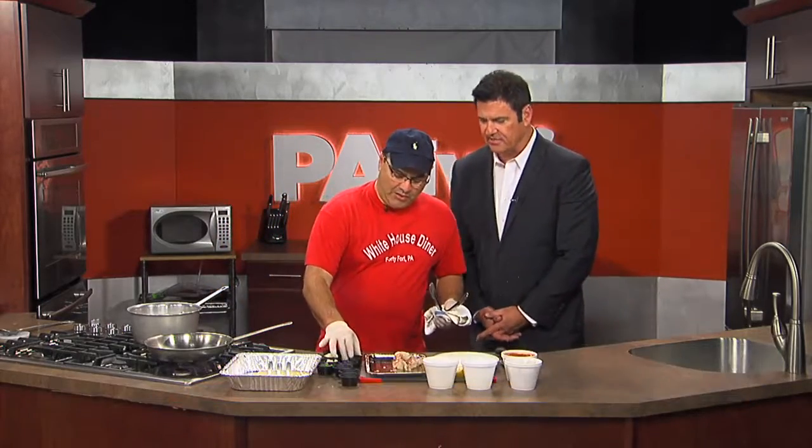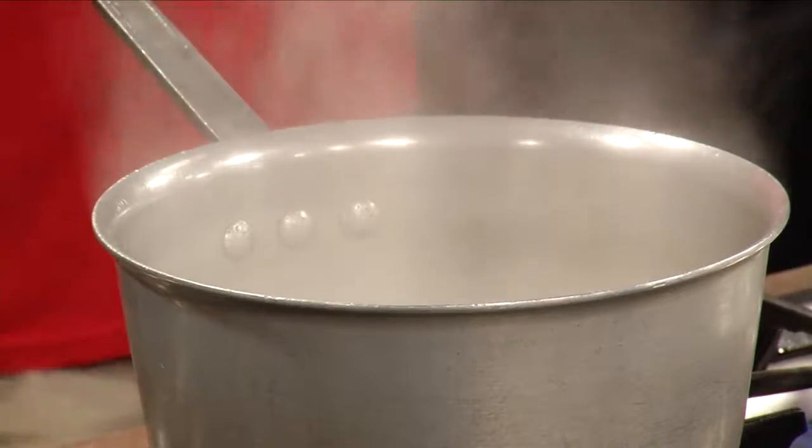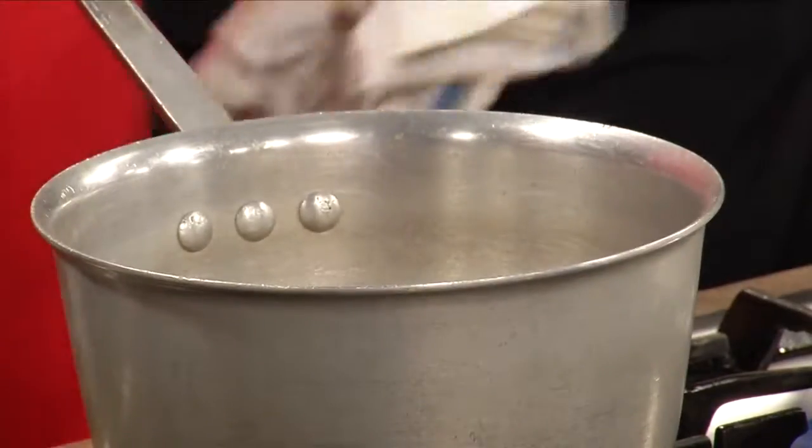If you've ever had a cream-based soup out and you see that layer of grease on the top that you really don't like — I eliminate that. We don't use any butter or oil in this soup. Our liquid — what we do is we start it off with a little Worcestershire sauce. Get that moving a little bit.